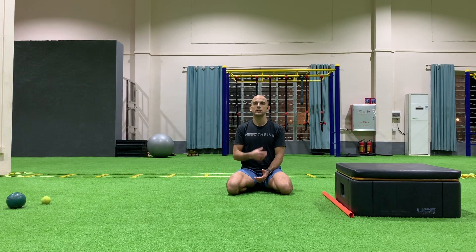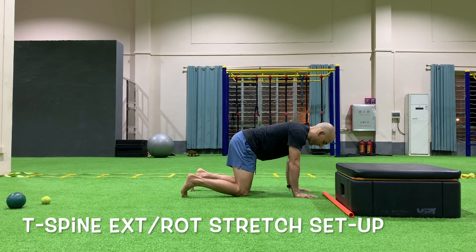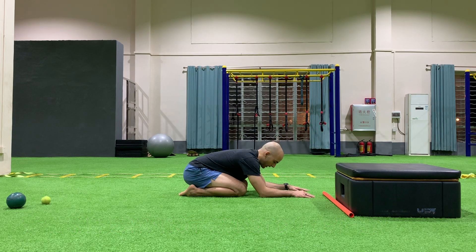T-Spine Extension and Rotation Stretch. First, I'm going to show you how to set up into a position. We're going to go into a quadruped position and from here I'm going to sit down onto my heels. Next I'm going to put my elbows down and put them together. Putting my elbows together is going to create stiffness in my shoulder blades so that any movement is mostly going to come from the T-Spine.